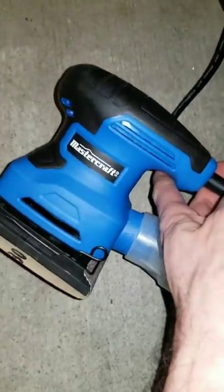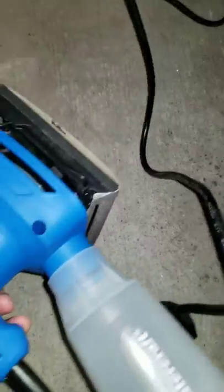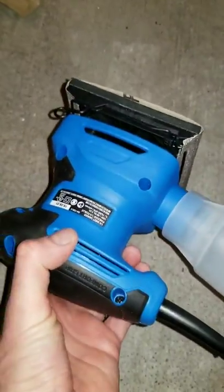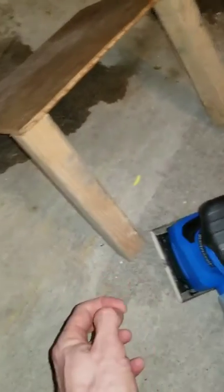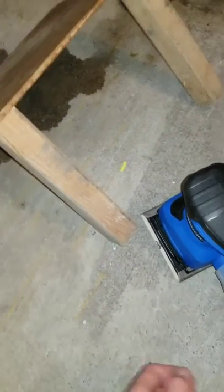I have the older version of this — the 2 amp one — which came with a little cloth bag and worked quite well, so I'm interested to see if this one works just as well. I've got this little shelf I constructed just to see how well it works, so we're going to give it a shot and see if I can record, do the video, and do the sanding all at the same time.